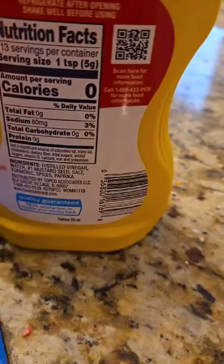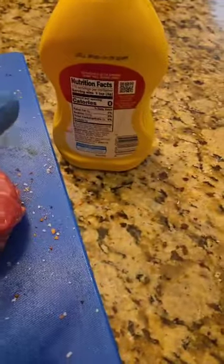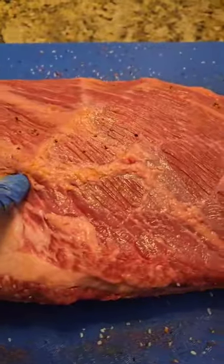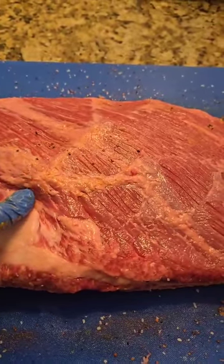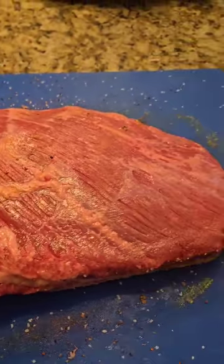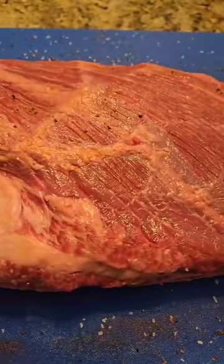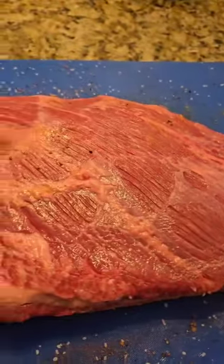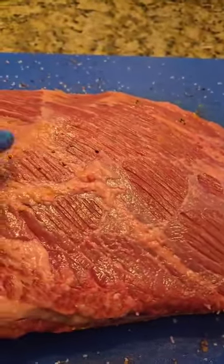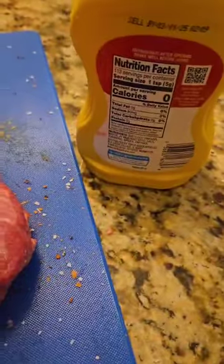Distilled vinegar, mustard seed, salt, turmeric, spices, paprika. You mean to tell me that if I throw this mustard on this brisket it's not gonna add any flavor to the brisket? That is crazy. Use your senses. Adding mustard is not just a binder for seasonings. It does add something to your brisket — whether that be the tanginess and acidity to help cut through some of the richness, or other flavors that are listed here.